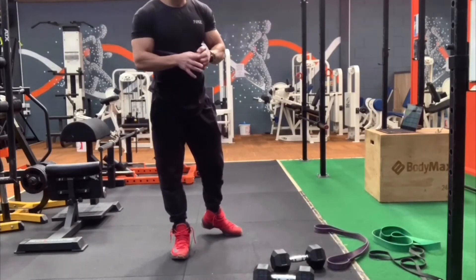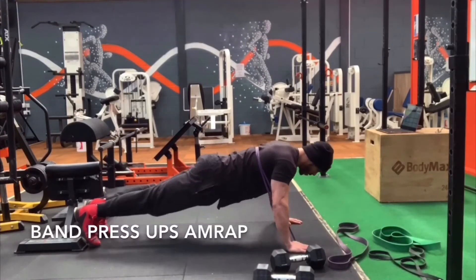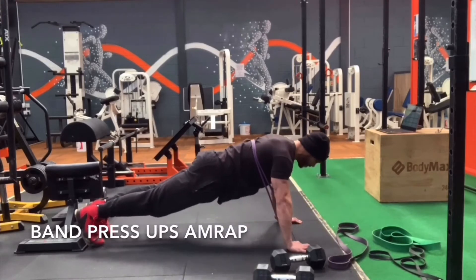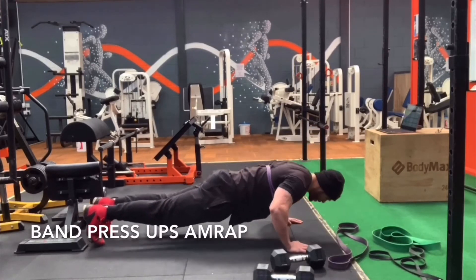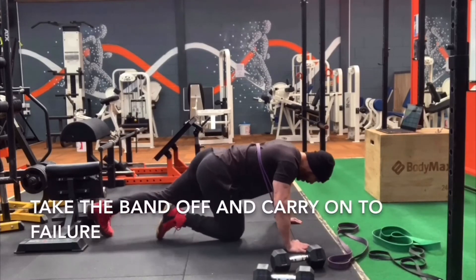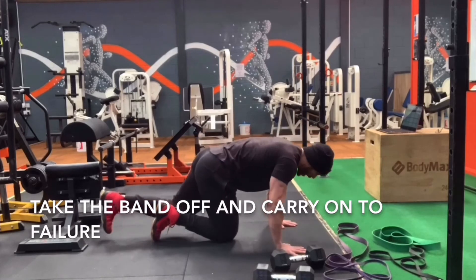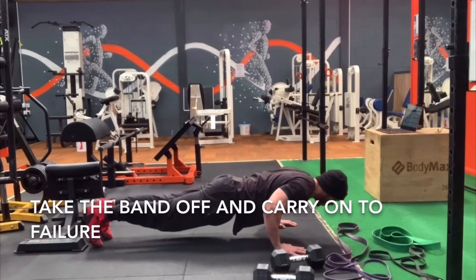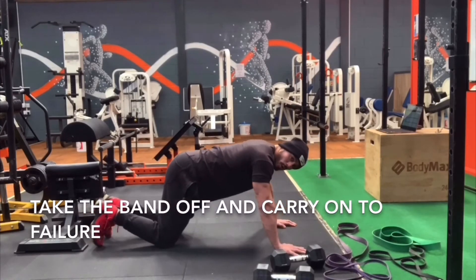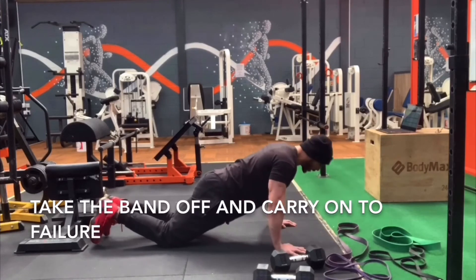Put the band around your back and put your thumbs in, then go for as many repetitions as you can. Once you get as many reps as you can and you can't fully extend your arms, you take the band off and carry on without the band. No speed on this — if you can't do a press-up it's no problem, you can do it on your knees. Keep the core in and go all the way down, all the way up until you can't get any more.